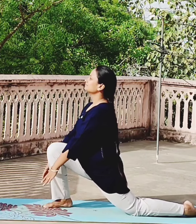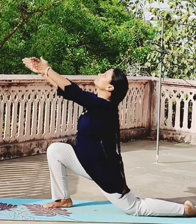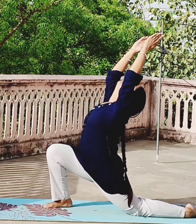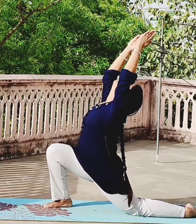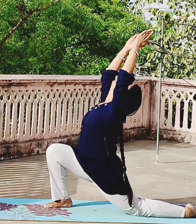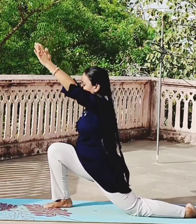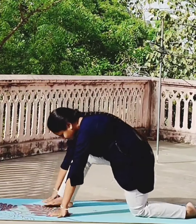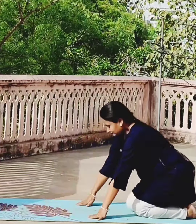Now arch your back so that your lower back is stretched. Bring both the hands from down to up along with inhalation and bend backward. Hold the position. Bring both the hands down with exhalation and come to relaxed position.